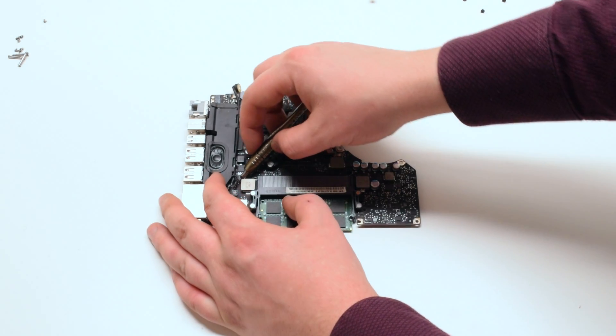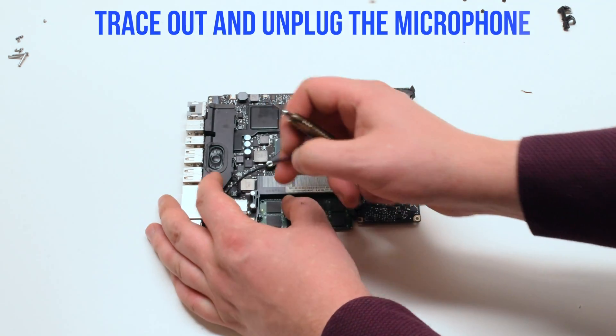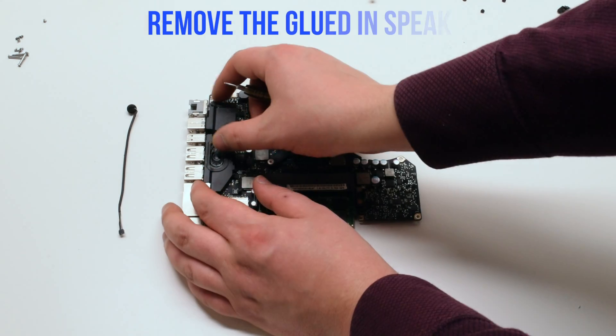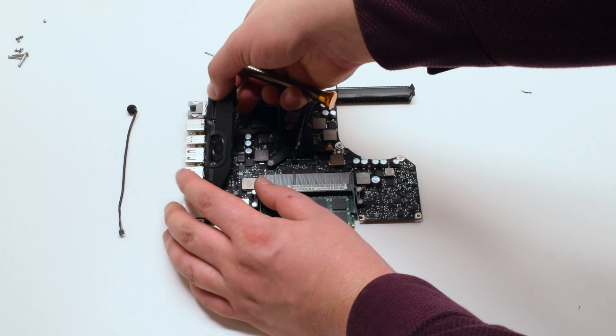Left speaker replacement. Disconnect the speaker first. Trace down and disconnect the microphone from the logic board. Remove the glued-in speaker — you should feel some resistance.